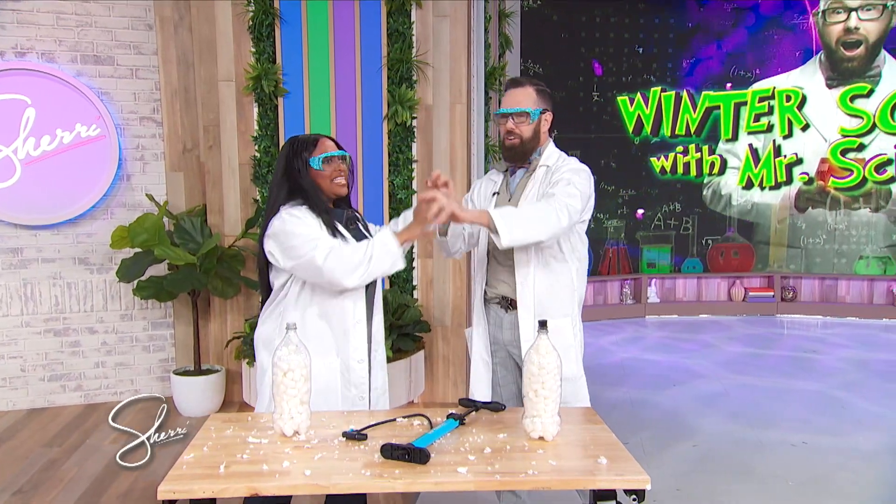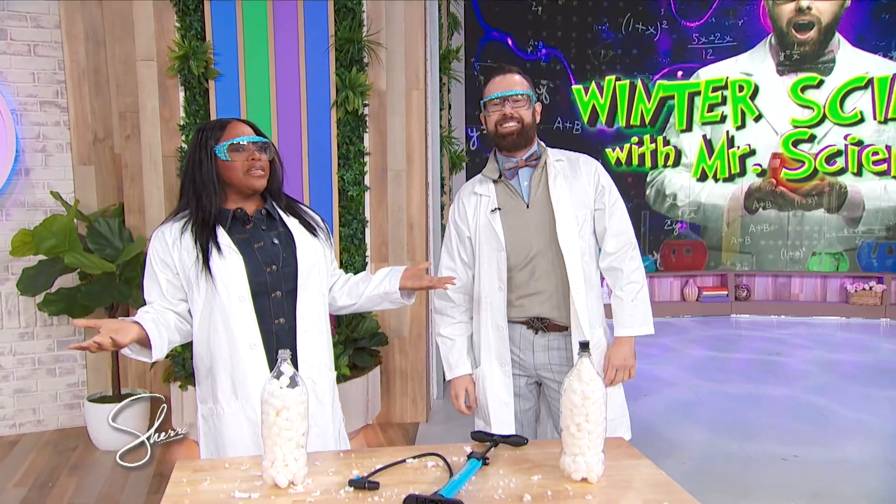I love the Science. Those were so fun. Mr. Science, thank you so much for being here.